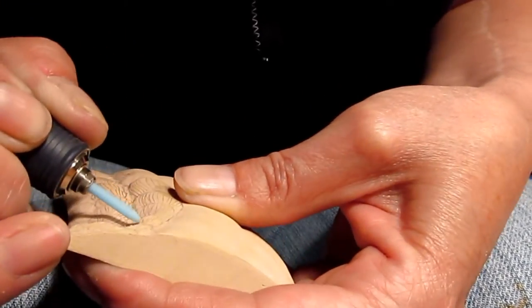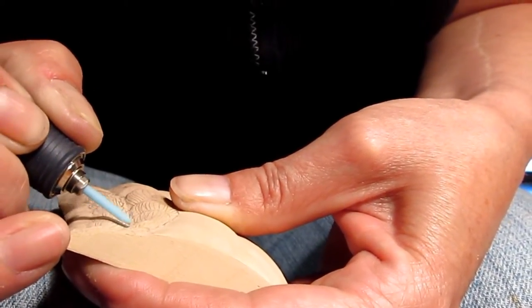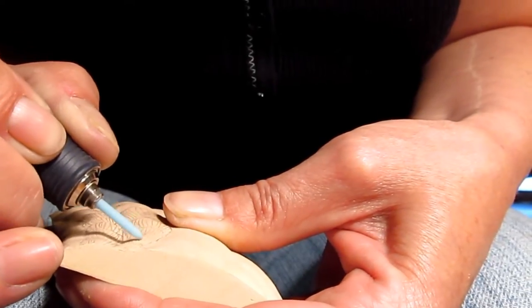These ceramic stones work really well. I have a 120, which is the green. I have red, which is 1200 grit, and then again, this is the blue, and it is 800 grit.